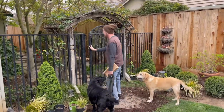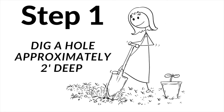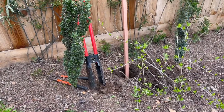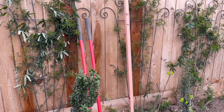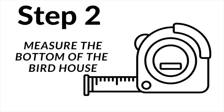Step one: dig a hole approximately two feet deep. We are digging the hole so that we can put this piece of wood in the ground with the birdhouse on top. Step two: measure the bottom of the birdhouse.